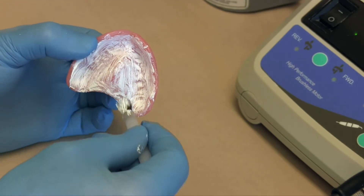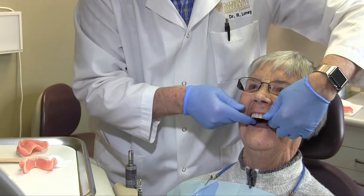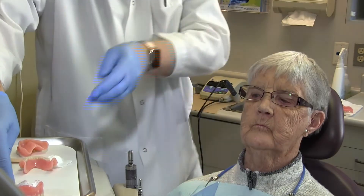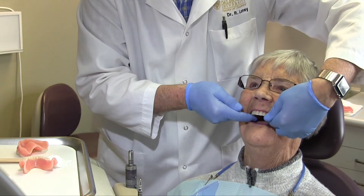First, apply paste to the base without including the peripheral edge — it will be easier to insert and remove this way. Prior to insertion, dampen the tissues and the paste-covered denture to reduce the potential for the paste to stick to the mucosa.